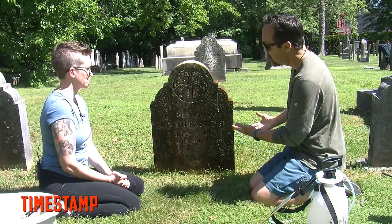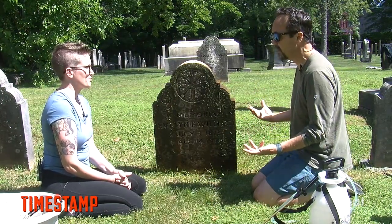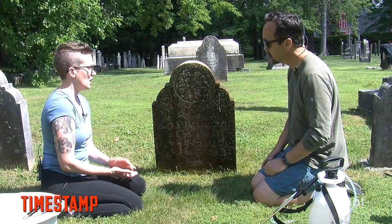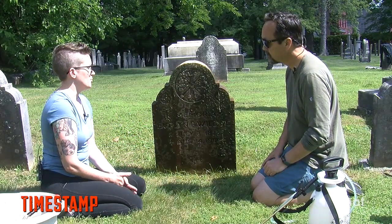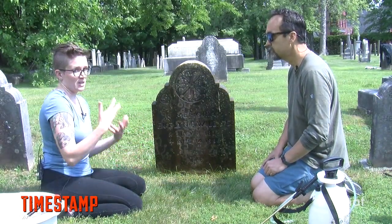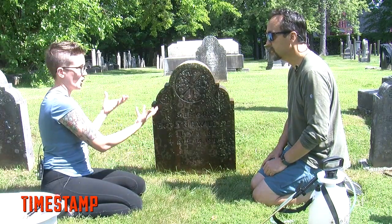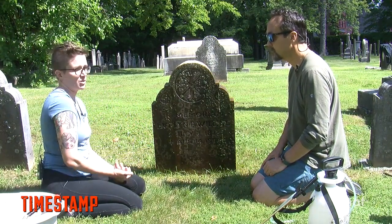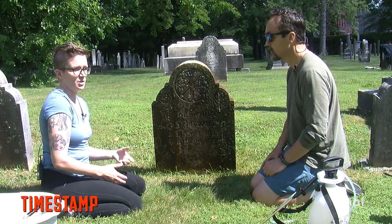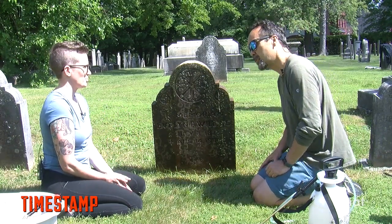So when you come to a cemetery and you want to clean a stone, who would you talk to? For historic stones, typically you can go to the cemetery. For more recent stones — mid 20th century on — you really need to talk to the family because it's the family that actually owns the plot and the stone. The cemetery is the best place to go if you're talking about stones from the 18th, early 19th, or early 20th century. Have you ever been told no? No, I haven't.